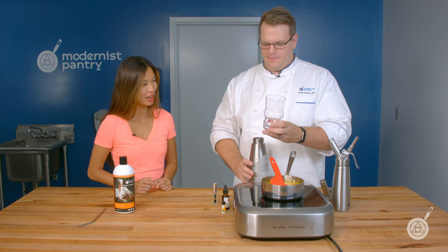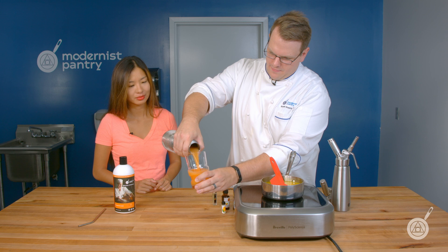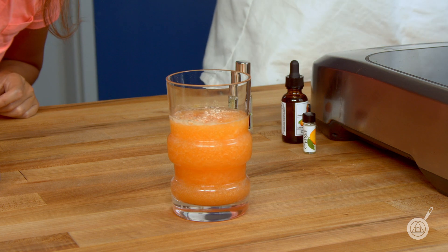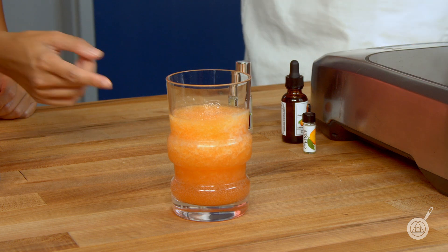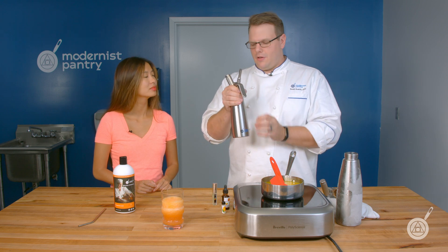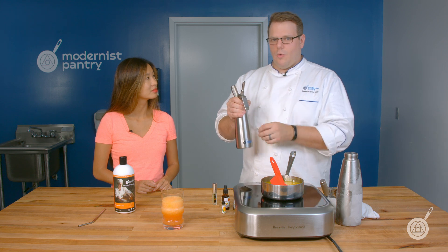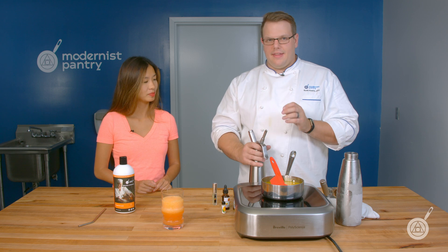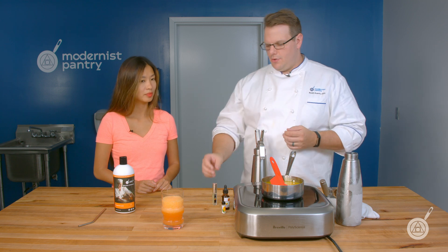I'm going to take this glass and fill it right here. You can see those bubbles coming up, but it is still frozen — that's the orange portion of our cocktail, and it's rising, which is very cool. In here we have a little bit more of that orange vodka, because we want it to carry all the way through the entire cocktail, along with water, sugar, and fresh vanilla — scraped vanilla beans added to it.